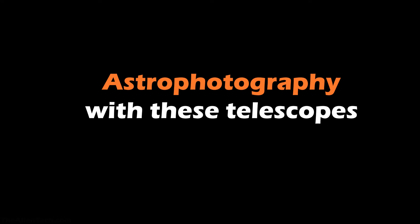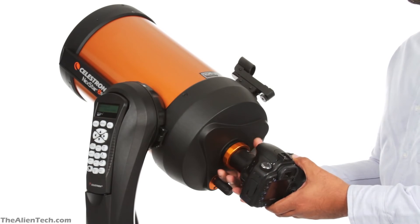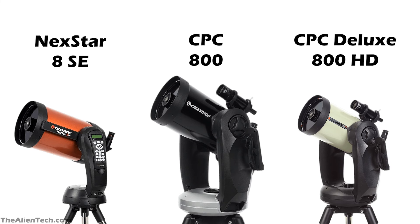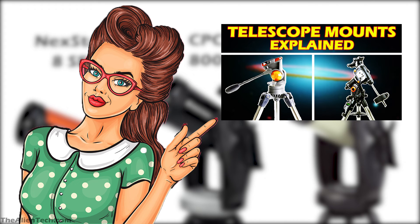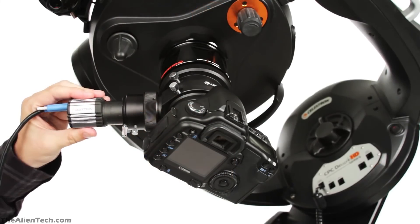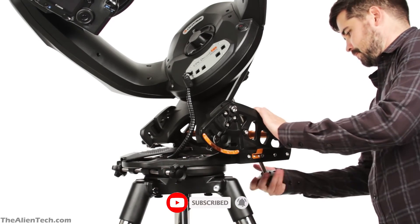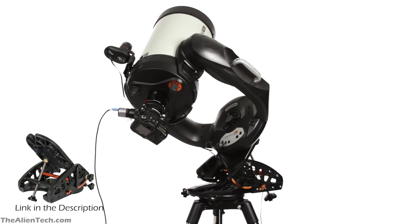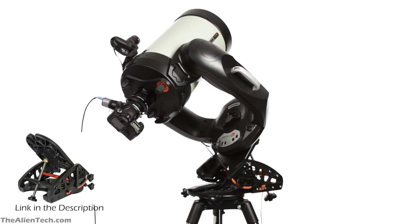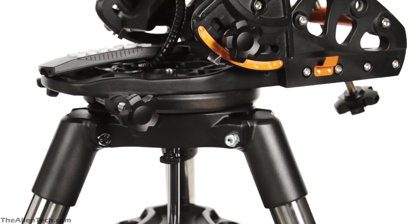All these telescopes are costly, so good astrophotography performance is a normal expectation. Though these telescopes have different mounts, both are alt-azimuth type mounts. All these telescopes are good for short-exposure astrophotography, usually for the moon and nearby planets. The CPC mount can track up to 30 seconds very accurately. If you want longer exposure, you will need to buy a wedge. A wedge will convert your alt-azimuth mount into an equatorial mount, and then you can use all three telescopes for long-exposure astrophotography.